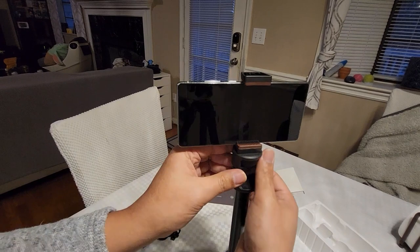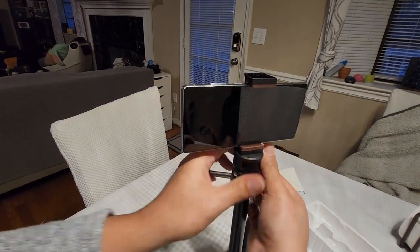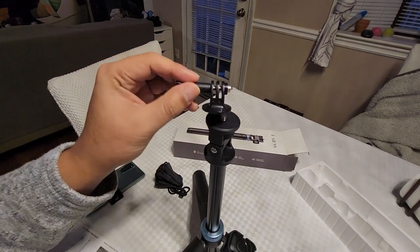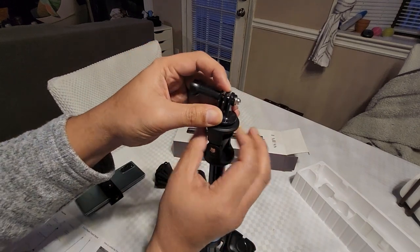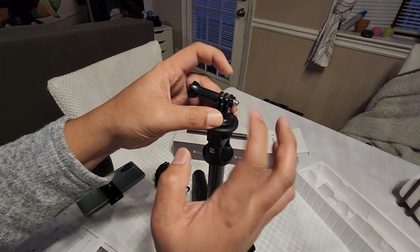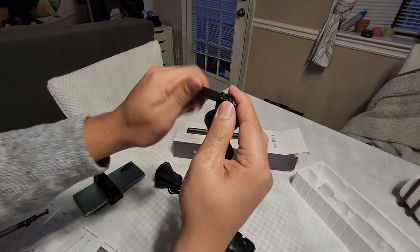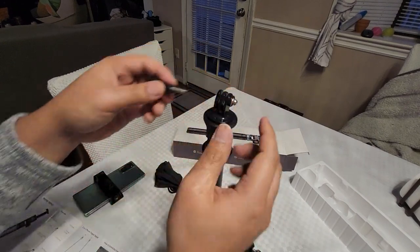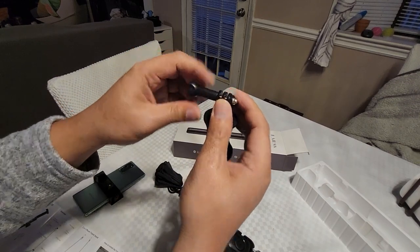You can probably angle it down or up. This is an actual GoPro adapter, so you put it on here and screw it tight. Then the GoPro goes in between here — if you have a GoPro you can use it. You just screw here, put the GoPro in between, lock it in, and now you have a GoPro stand.